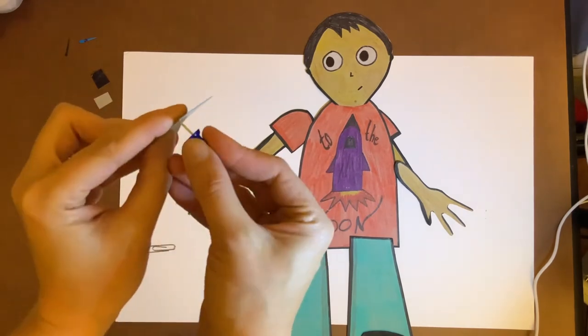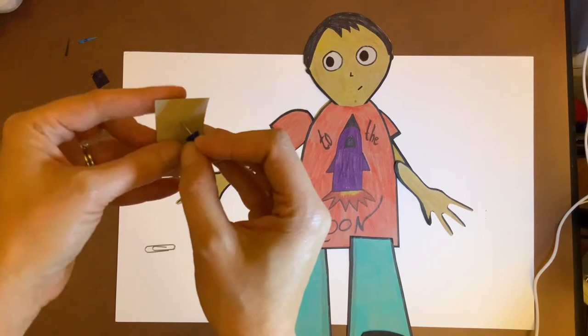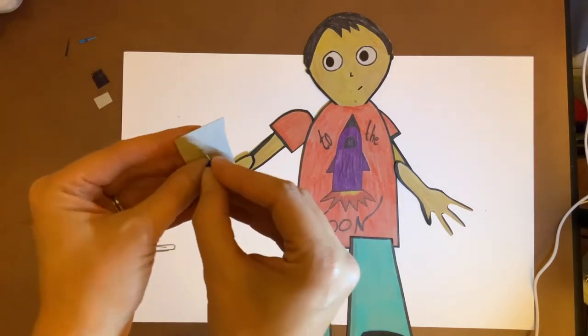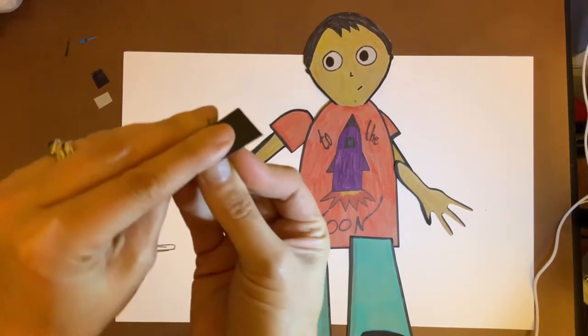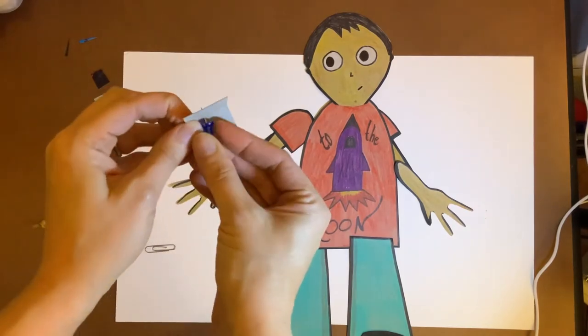Don't poke like this — don't push this into your finger, that's a no-no. What I usually do is I have a split between my fingers and then I poke in between them so I'm not poking into my fingers. The last thing you want to do is poke into your finger.